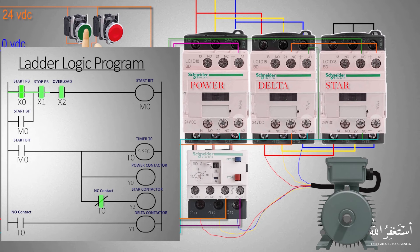Now let's press the X0 green push button. As you can see, the X0 normally open contact is now closed, and since X1 and X2 contacts are already closed, this turns on the start bit M0. As soon as M0 turns on, its normally open contact also closes and latches on the M0 start bit, so it remains on even after we release the green push button at X0.